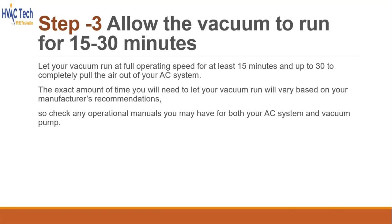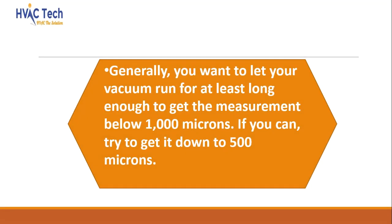Allow the vacuum to run for 15 to 30 minutes. Let your vacuum run at full operating speed for at least 15 minutes and up to 30 minutes to completely pull the air out of your AC system. The exact amount of time will vary based on your manufacturer's recommendations, so check any operational manuals for both your AC system and vacuum pump. Generally, you want to let your vacuum run long enough to get the measurement below 1000 microns — if you can, try to get it down to 500 microns.